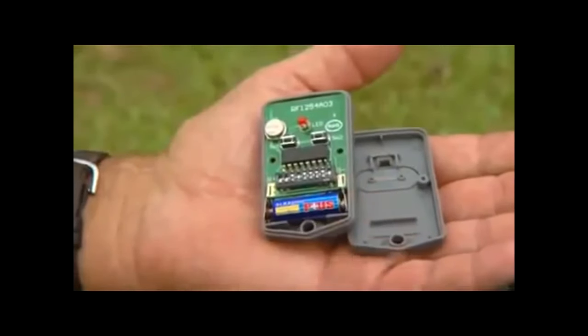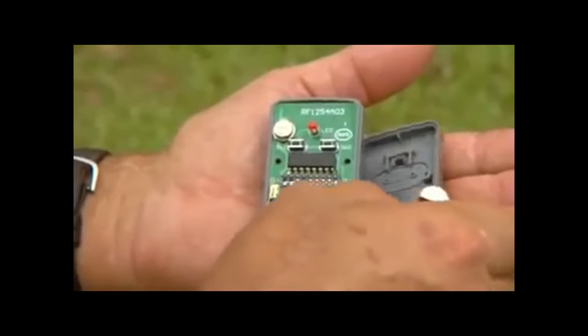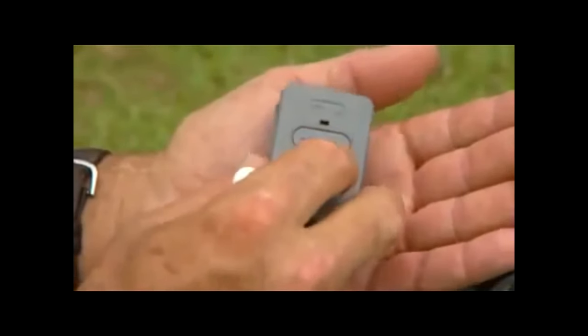Use a small Phillips head screwdriver to remove the transmitter cover and expose the transmitter dip switches. Each of the nine switches can be placed in three different positions to set your new personal code. Once the dip switches have been set, replace and close the cover.